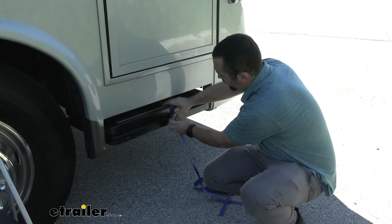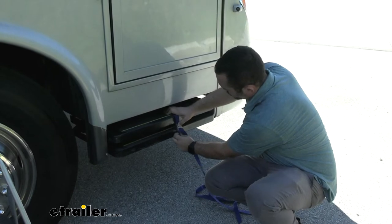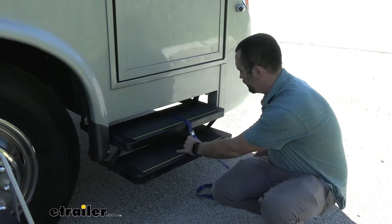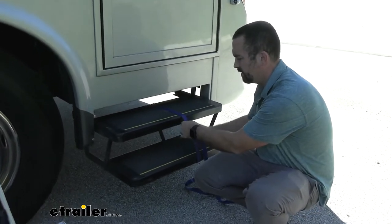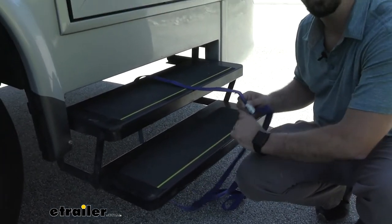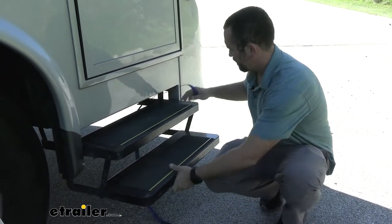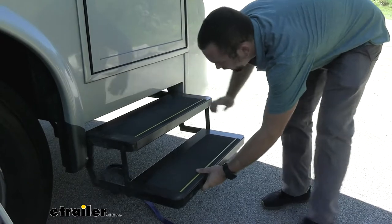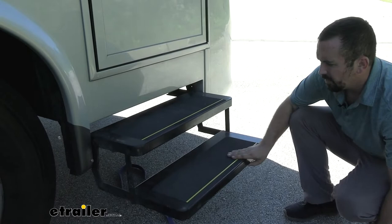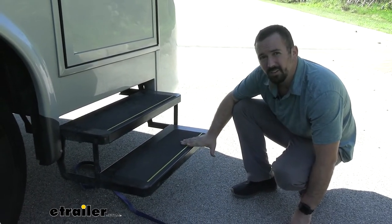We're going to go ahead and release this strap, which will drop these stairs down. Putting the strap down and having the stairs go down to their max extended length is going to show me where that swing arm needs to go, making it a little bit easier to get the install going. With our steps fully extended, it drops a little bit naturally — so our full extension is here, and we know that's where our arm needs to go. Now let's hop underneath and take a look at mounting it up.